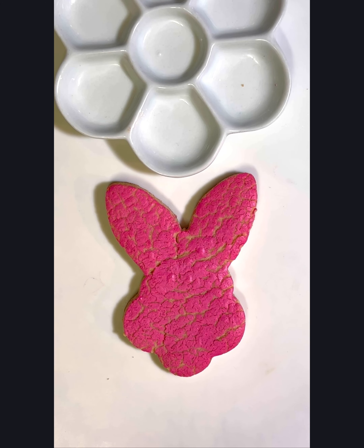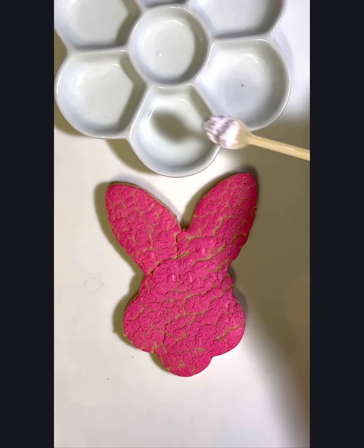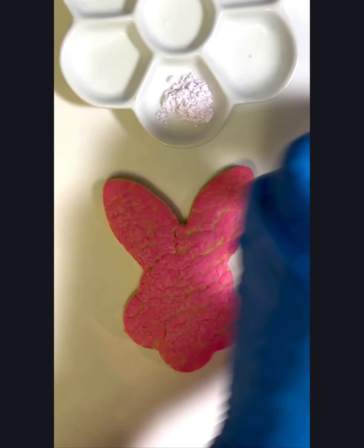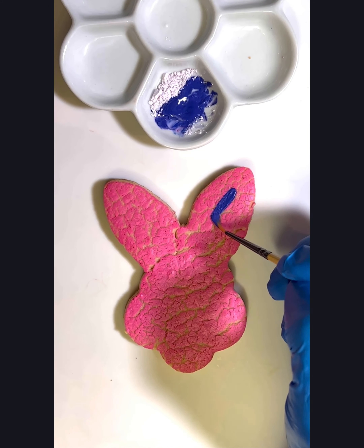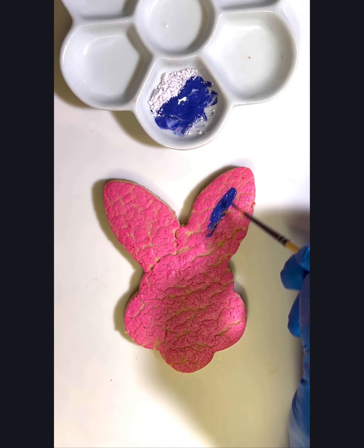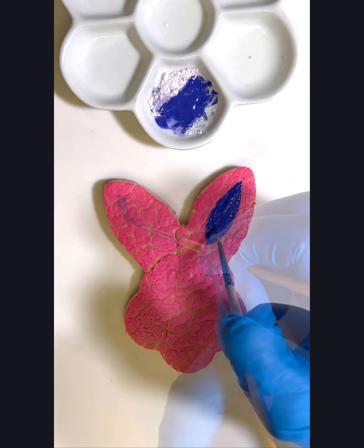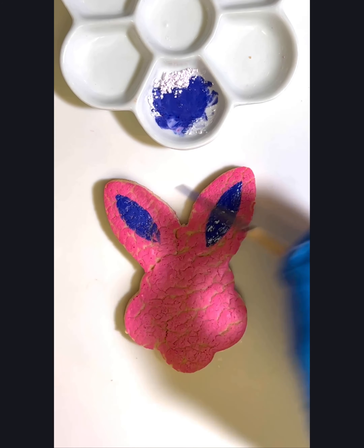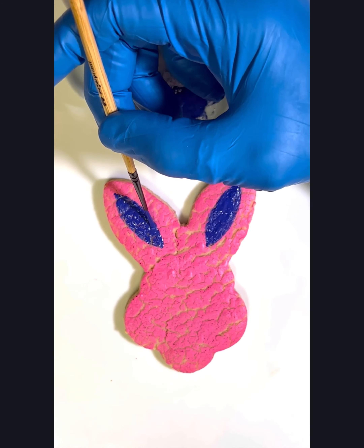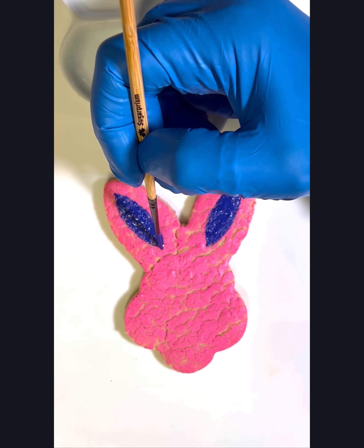I love the way the paint looks on the naked cookies, but I think I'm going to add just a few little details onto the bunny. For this I'm going to use just a pinch of the Purplicious Sugar Prism paint, adding water to it to dilute it. I'm going to keep this design simple — just adding some little details inside the ears and maybe give them a cute little bunny nose.